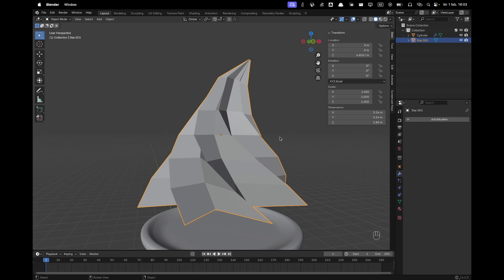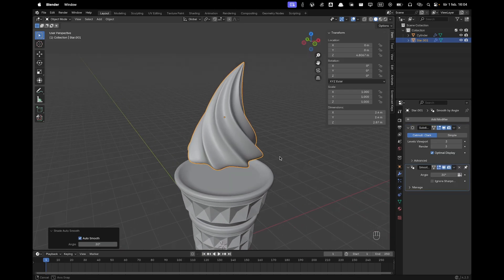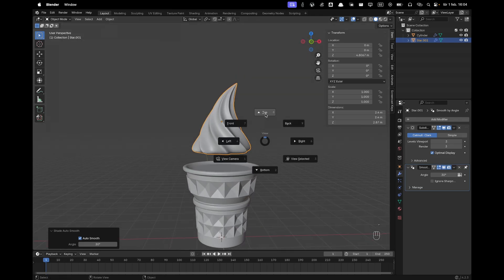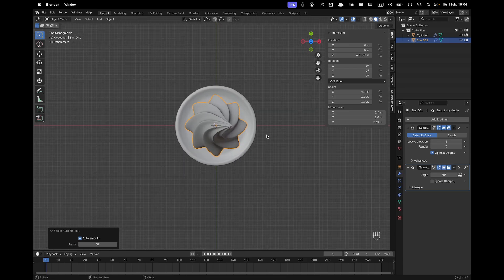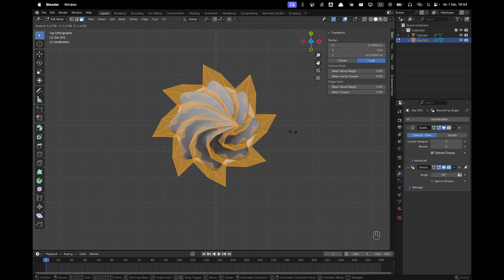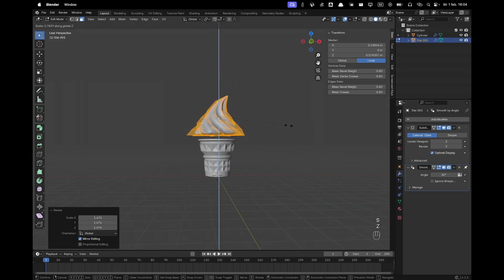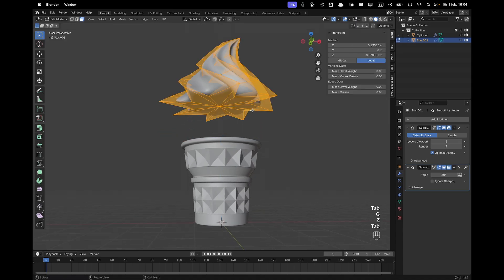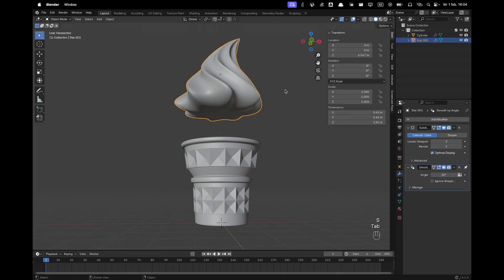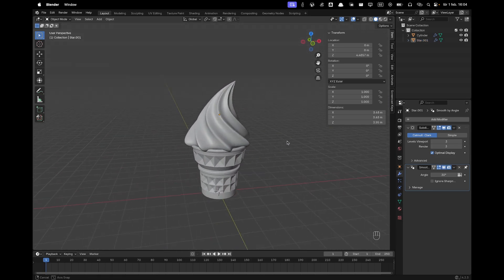Leave edit mode, press Ctrl+3 to add a Subdivision modifier and increase the render to 3. Right-click and choose Shade Auto Smooth. Check the shape — it might be a bit small. In top view with Numpad 7 you can see it doesn't fit the cone, so Tab into edit mode, A to select all, and scale it up. Press S and Z to scale down on the Z axis, select the bottom faces, press E and Z to move them down and scale them down. Place it onto the cone — there's the ice cream model.